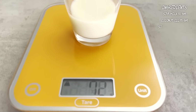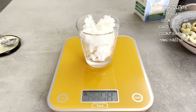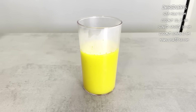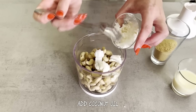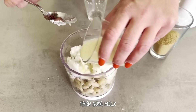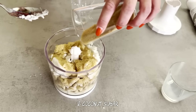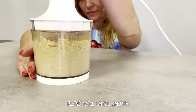Step 4: Soufflé. For the second level we need 70 grams of soya milk, 75 grams of coconut oil, 270 grams of soaked cashews, 60 grams of coconut sugar, and 380 grams of mango puree. Put the cashews in the blender, add coconut oil, then soy milk, then coconut sugar, and blend everything well until smooth.